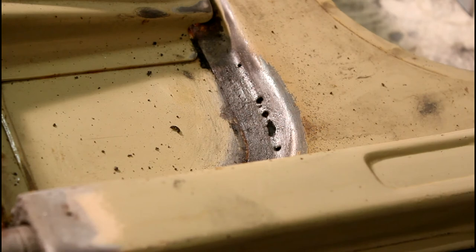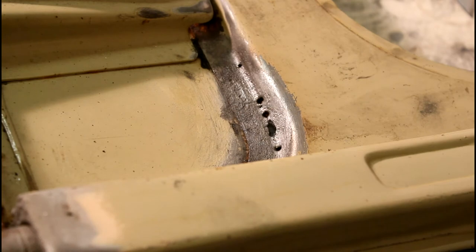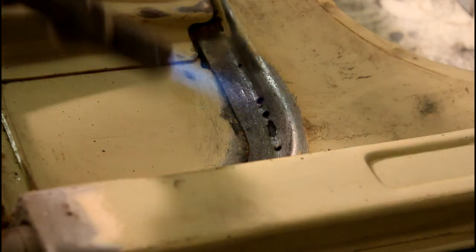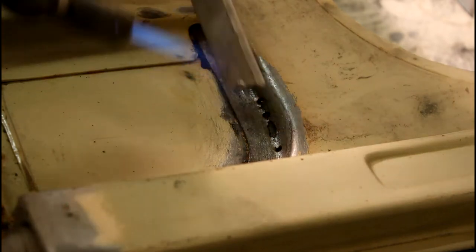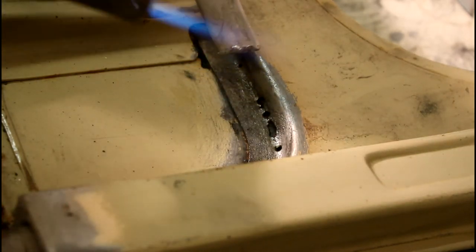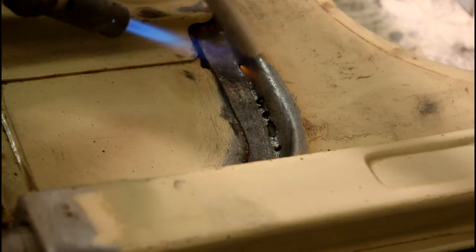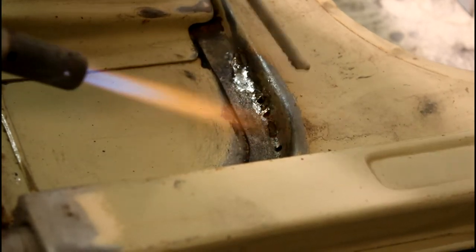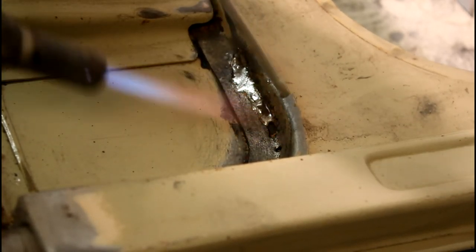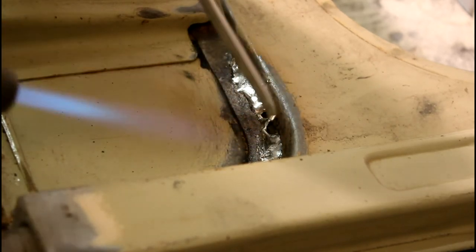Then we are applying the solder. You don't need very much heat — a propane torch works fine. Heat the steel, heat the solder, then just apply plenty of solder and work it into the metal. We are removing the excess material afterwards, so just fill it up.